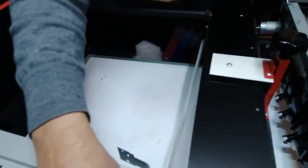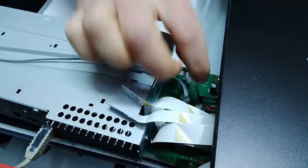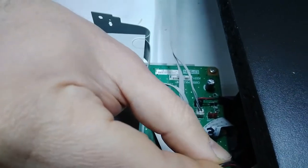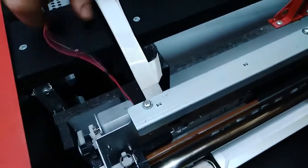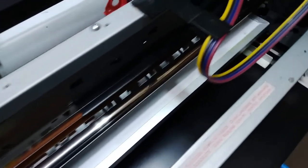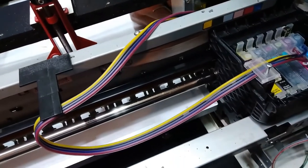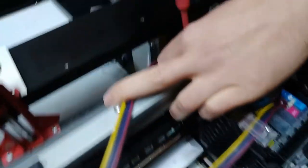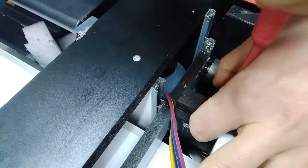We'll be pulling out the flat cables, the motor cable, and we still have to disconnect the sensors for the head lifting over there. We also have to unplug the motor and the pump cable. It's a bit cramped over here but reachable. A couple of screws are holding the chassis on the lifting mechanism.